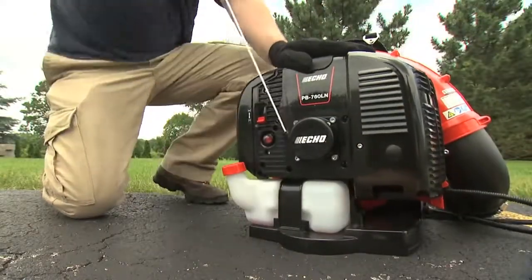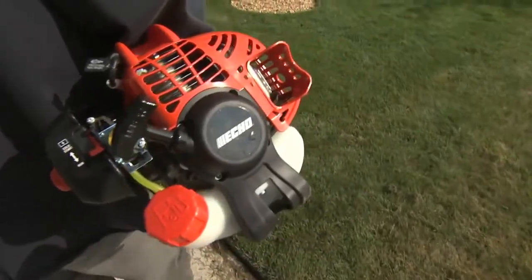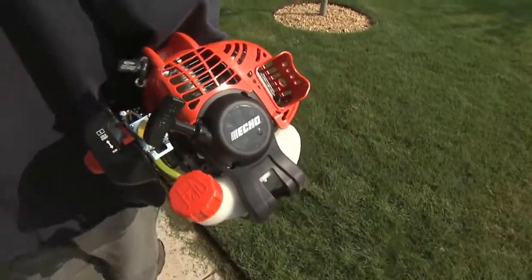PowerFuel is specifically formulated to improve the performance of two-stroke engines and is recommended for all Echo products or any other equipment powered by an air-cooled two-stroke engine.